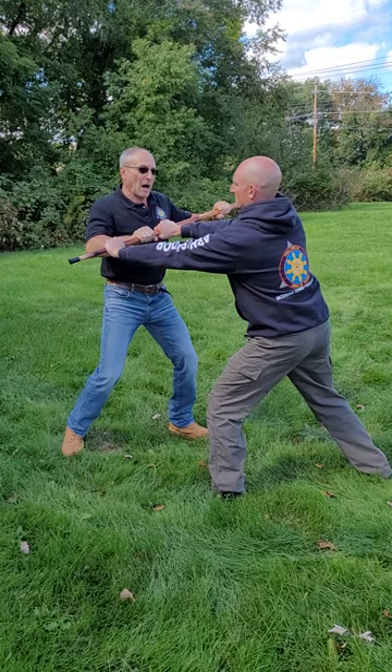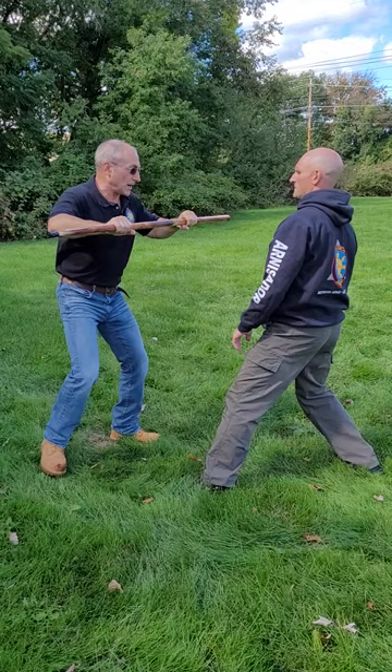If he grabs the other end, I do the same thing — bring it up, bring it down the centerline, thrust into his body, and finish with a strike. That's what you can do if someone grabs your walking stick.